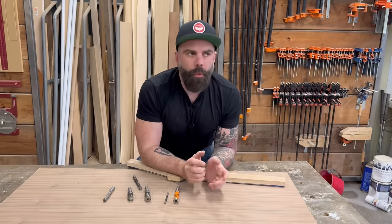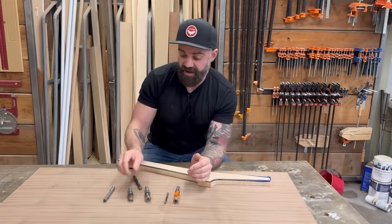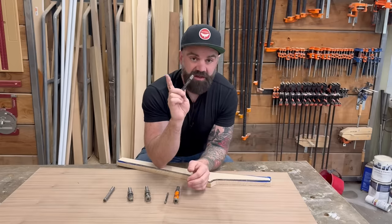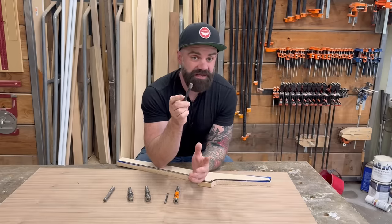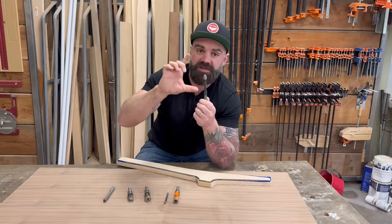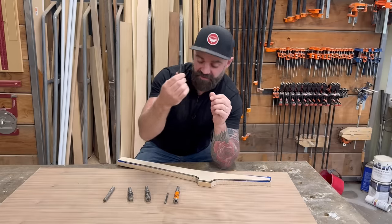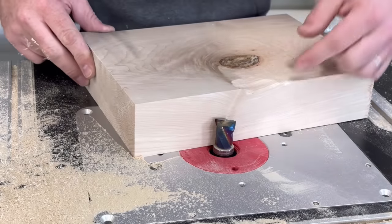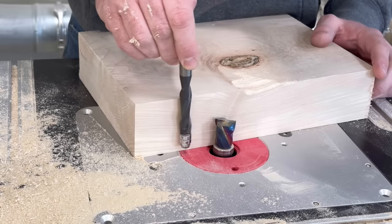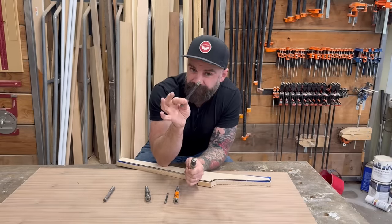You might wonder why you'd ever run stock with the template on the bottom. One common circumstance is when you have stock that is too thick to be accommodated by the length of your bit. For example, if you have a four-inch thick piece of stock but your bit is only two and a half inches, you need to use a combination of bottom-mounted and top-mounted bearings, going halfway through on one side and halfway through on the other, allowing you to rout much thicker stock than a single bit could handle.